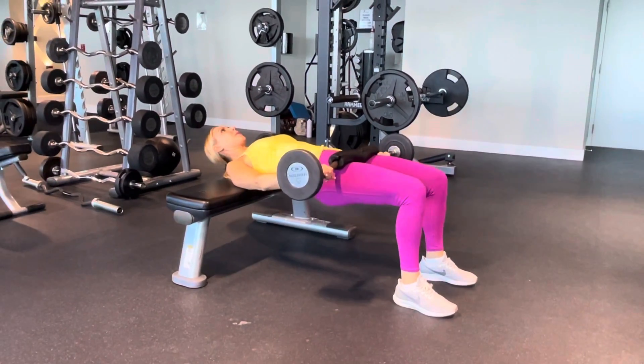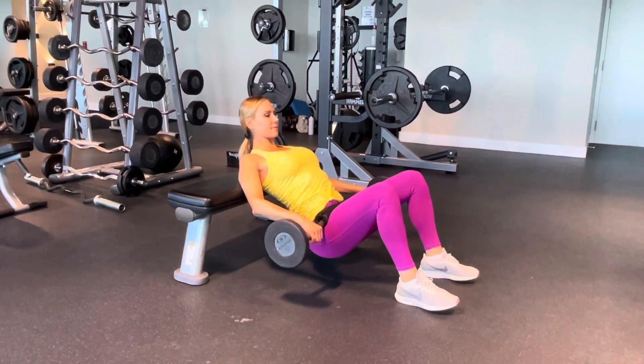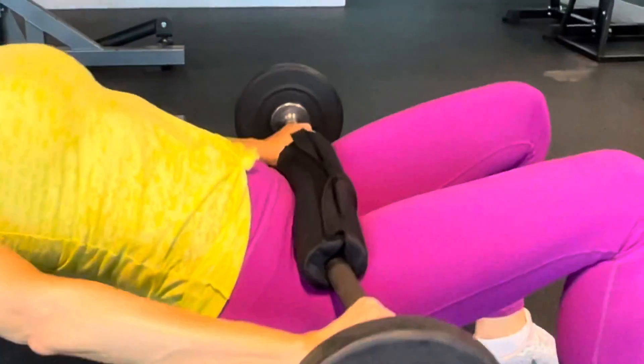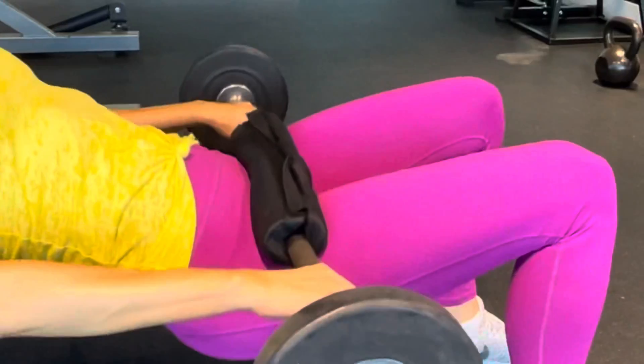Set your feet underneath your knees so that your legs form a 90-degree angle. Make sure you position the barbell right above your pubic bone — it'll sit right in the hip crease.